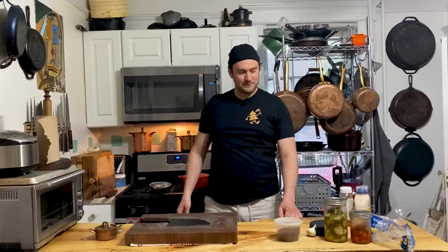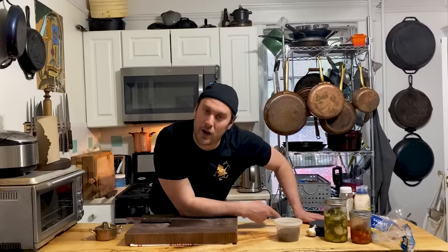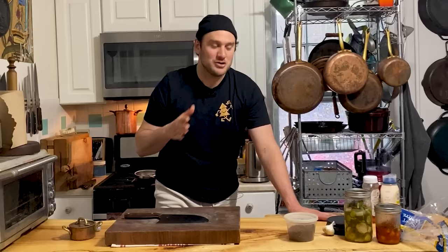Today I'm going to make one of my faves — something I riff on. It's real nostalgic for me. I grew up, my mom, she made meatloaf sometimes for dinner. I made a meatloaf yesterday out of elk and venison.